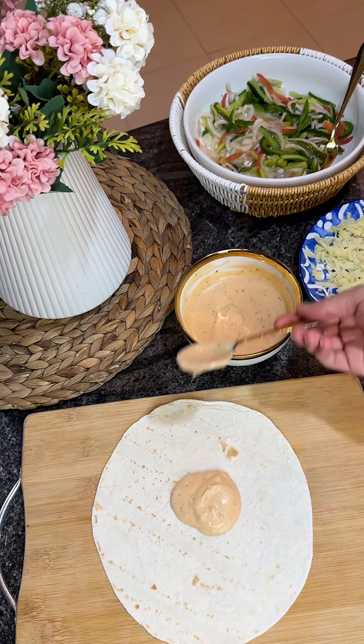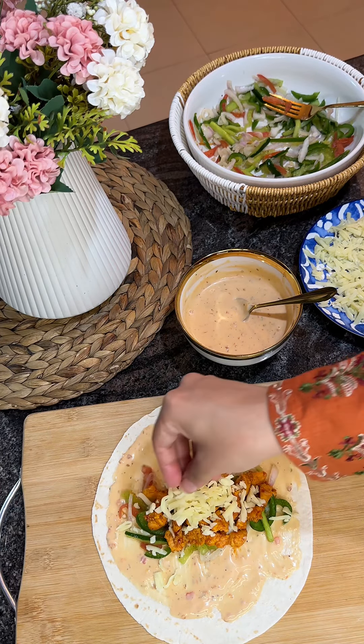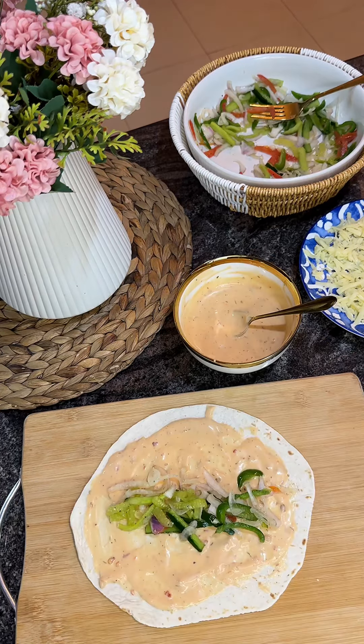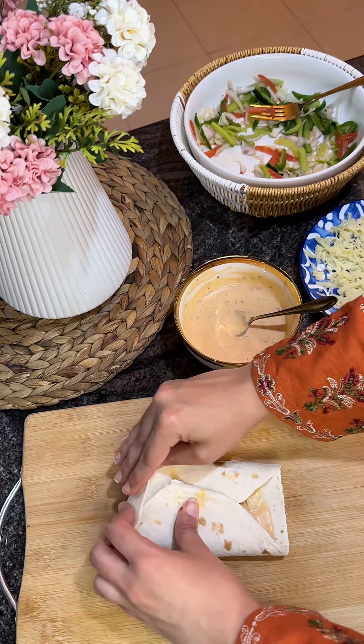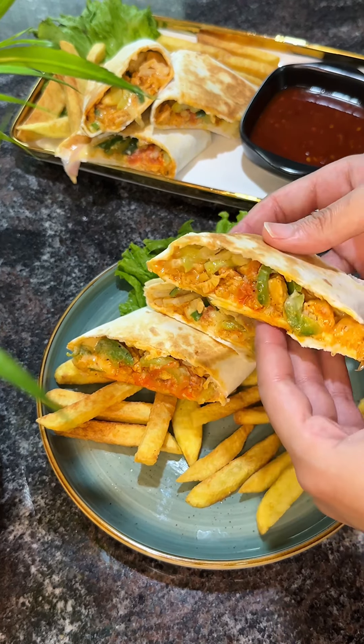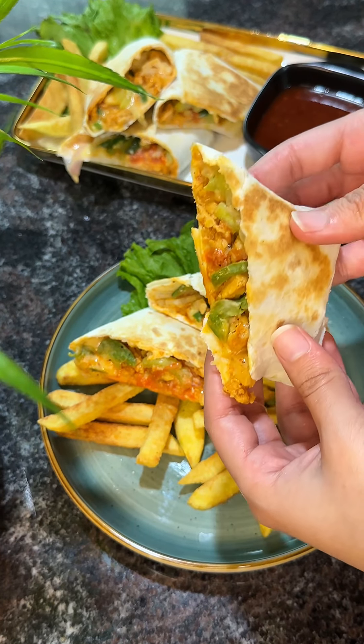Close it in a long style like a shawarma. When you want to close it into a shawarma shape, wrap it in butter paper so that it will not open. Then put it in a frying pan and toast it, then cut it and enjoy. They turn out so damn good — it's very easy to make and delicious!